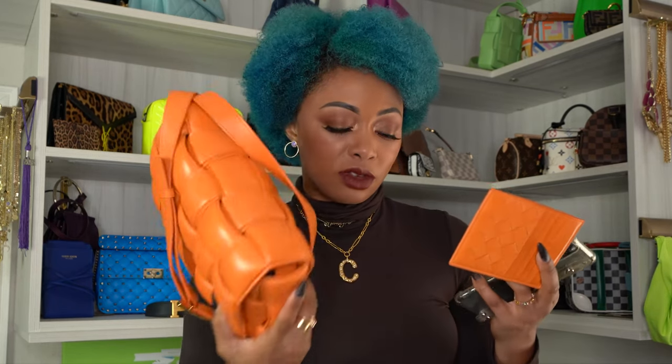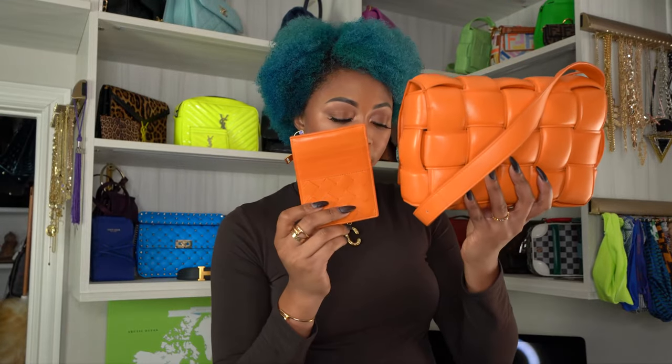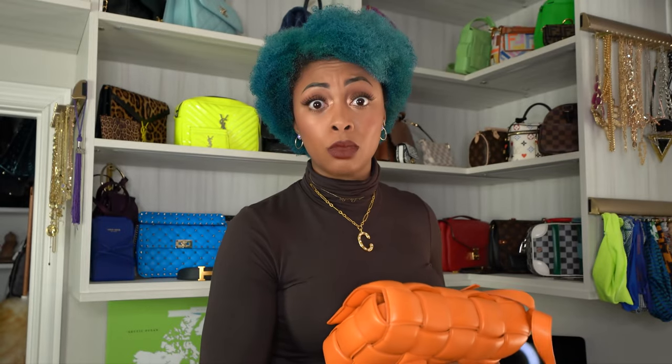I also included a screen recording of everything about it. The color I have here is light orange — it's not available on the website, I think it was a seasonal color. I initially got it to match my padded cassette bag from Bottega. Just wanted to show y'all that it's the same exact color and I got them to match. I don't do that anymore — it's a bad idea.